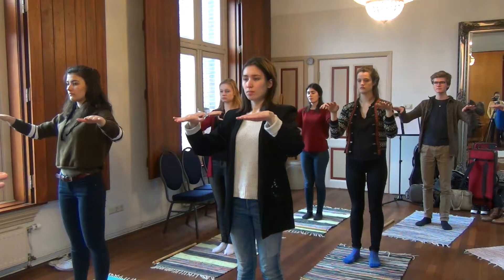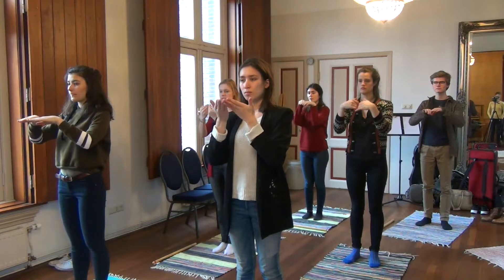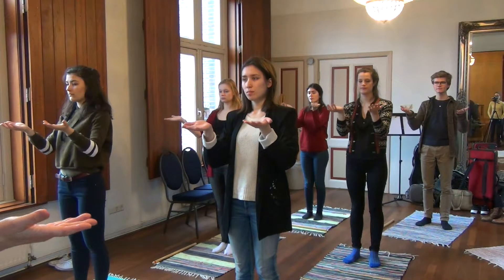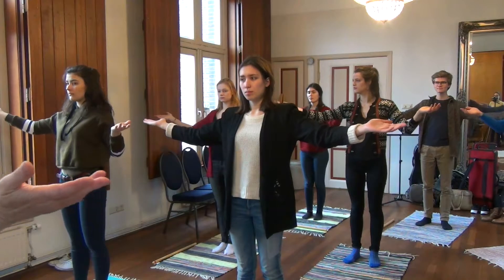Folding at the joints without contracting the chest. We lay the hands on the table, and then we open, looking like Egyptians. A little bit of stretch.